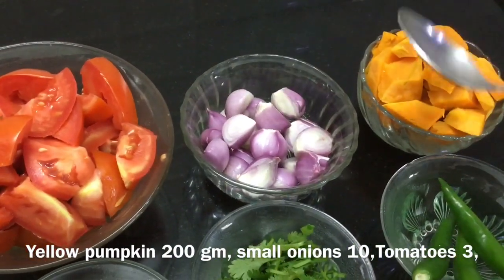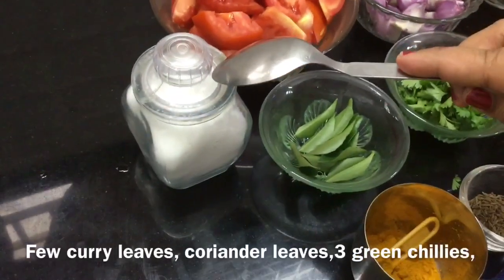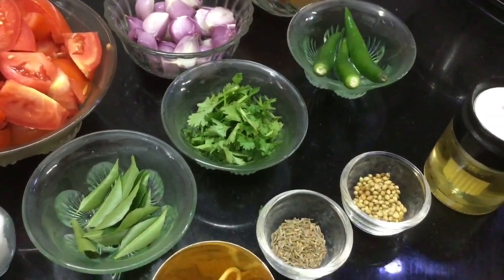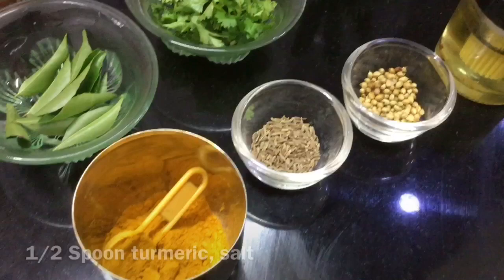It is a small vegetable. It is 200g. I will add them — a whole 3 pieces.